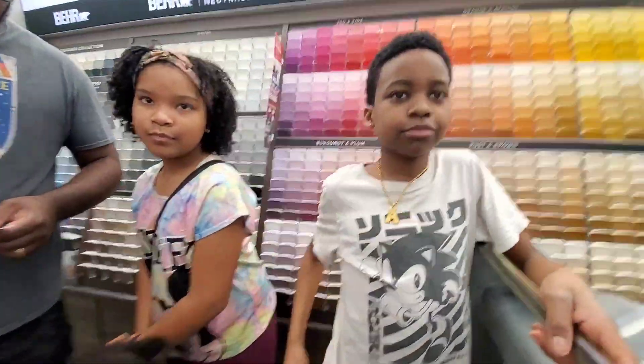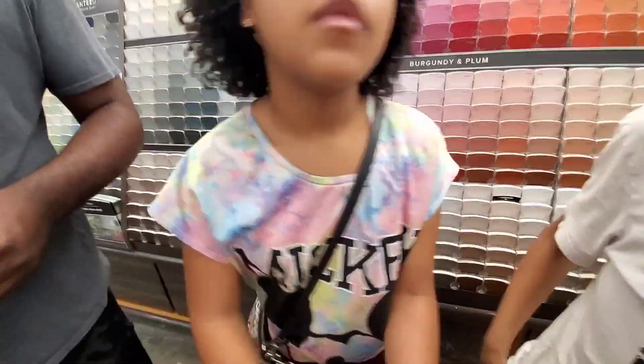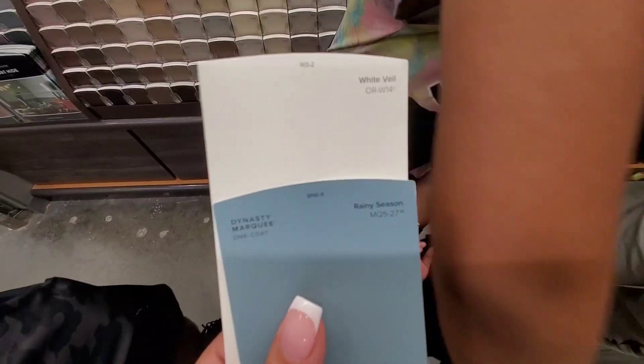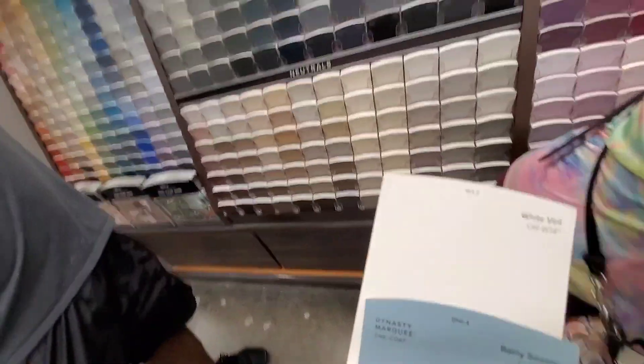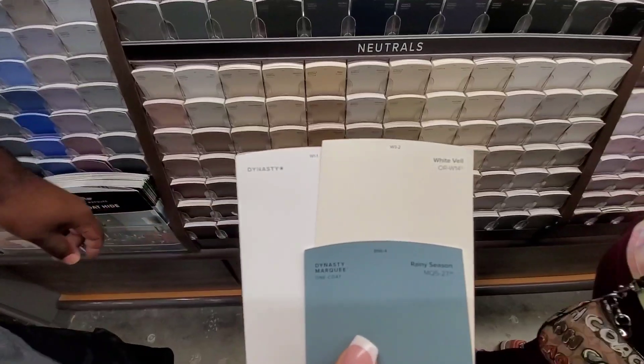Here's Alexander painting today. We've been looking — they don't have Sherwin-Williams here, I did not know that. So we decided on this one: White Veil in Rainy Season for the cabinets, and I really like it. They look really, really nice together. We were gonna get something a little bit darker on top but decided with this.